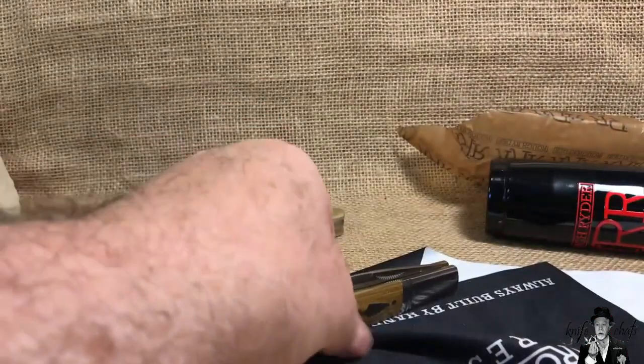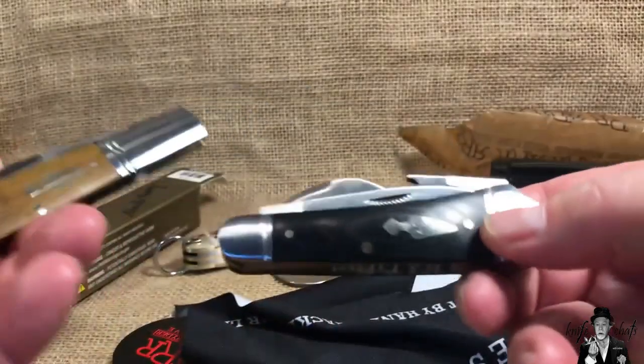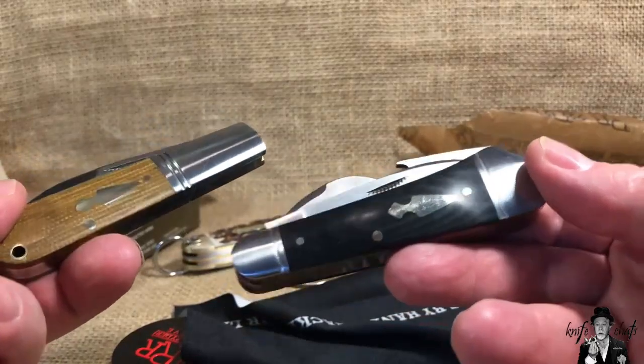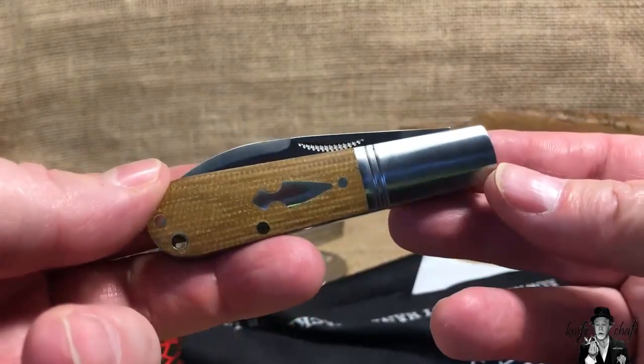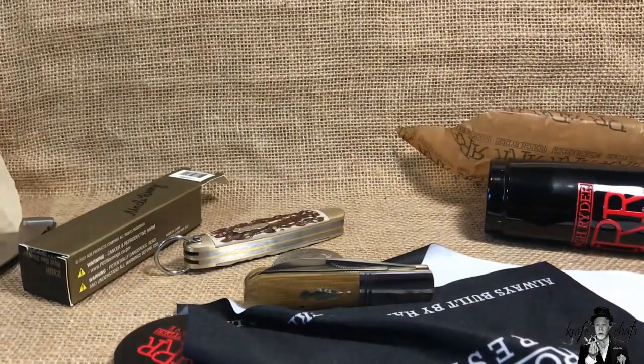I always pick on this earlier RRR knife, but if you bought one and were very disappointed and said you'd never buy another Rough Rider Reserve, this Barlow might be the one to buy to give the line a second chance. With that said, I'll let you go and talk to you again soon.